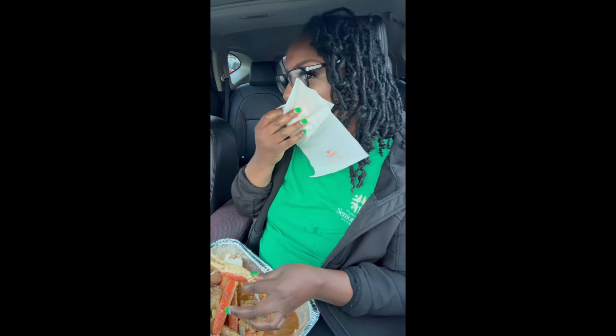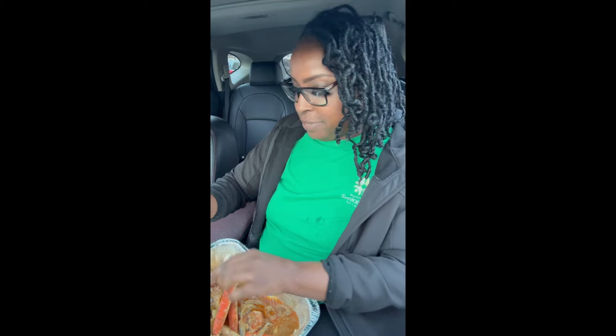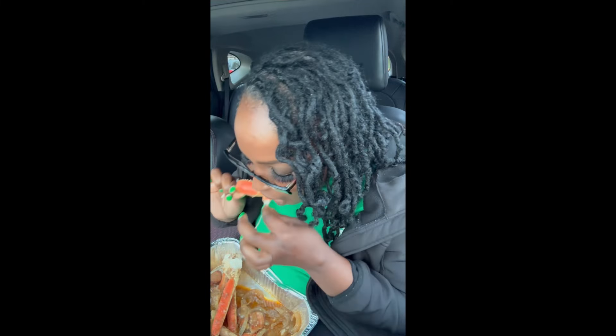Homemade sauce — that's a little bit of butter, water, because I didn't have any chicken broth. And I don't like to put too much butter, like having just straight butter, because as you know, butter ain't the healthiest for us.